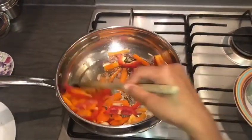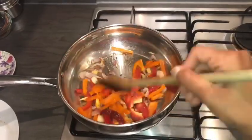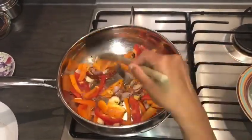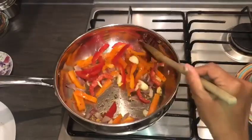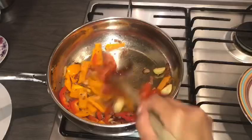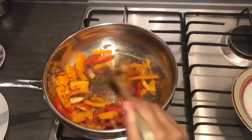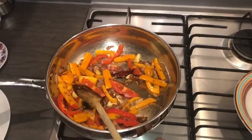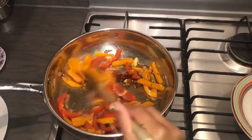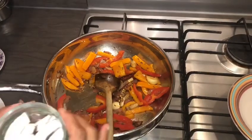Cook for 2-3 minutes, add a bit for crispness. Cook for another 2-3 minutes, add a bit of honey to the stove. I have cut the pan and then I add.